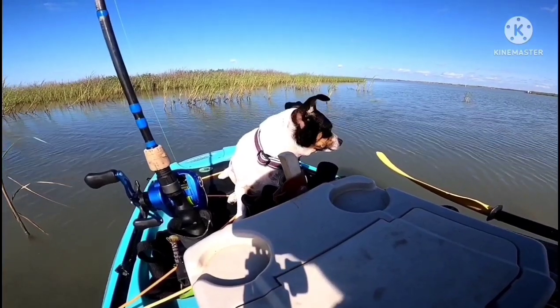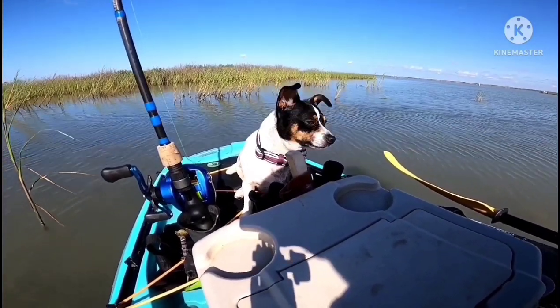You ready for some more fish sticks, girl? Huh, puppy? You like the fish sticks?